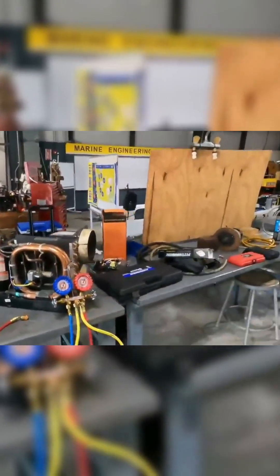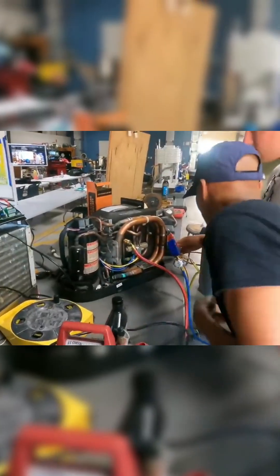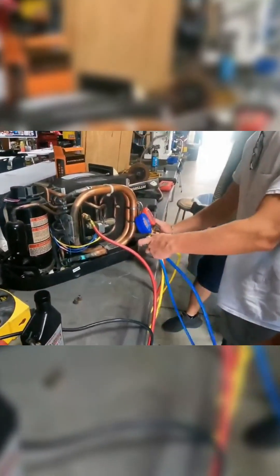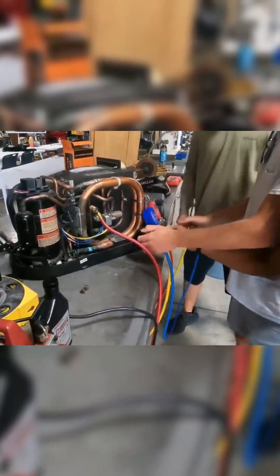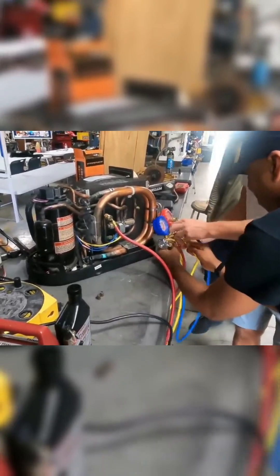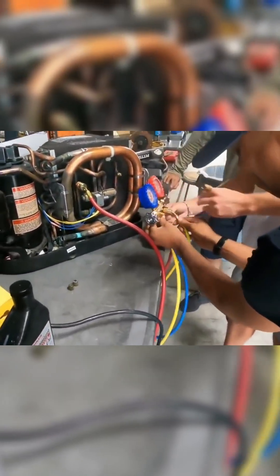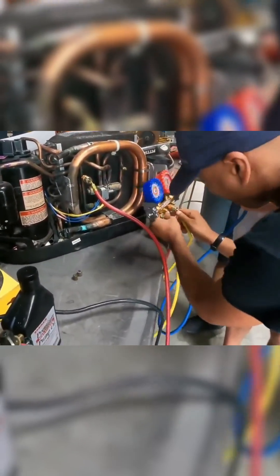Try to do that. Connect the unit. The red one goes on the high pressure side. Keep both valves closed and verify that the yellow line in the middle is tight properly on both sides, because I don't want to release refrigerant to the environment. Tighten all of the hoses properly — like a man, please.